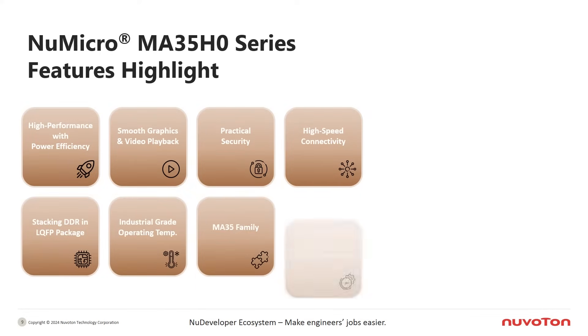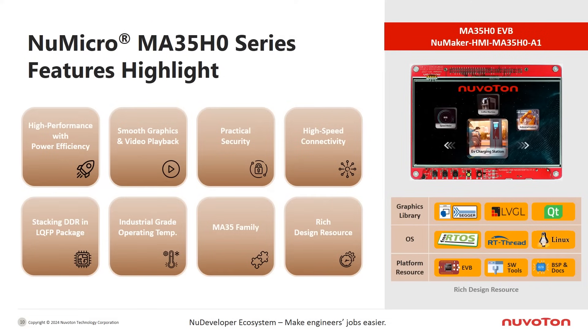Here's a summary of key features of the MA35H0. It is an MPU designed for industrial HMI applications, featuring a dual-core 64-bit Cortex-A35 CPU at 650 MHz. It supports 720p HMI with a built-in LCD interface, 2D graphics accelerator, and JPEG and H.264 decoders. It also incorporates practical security features such as secure boot, hardware encryption/decryption engine, and key storage memory.